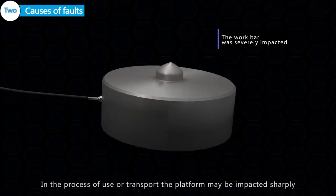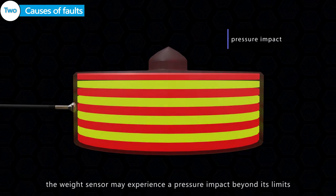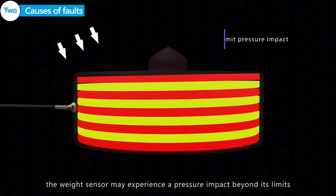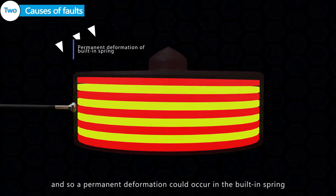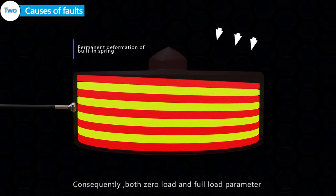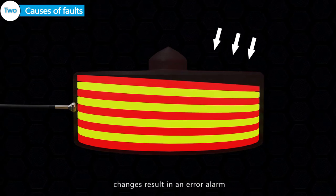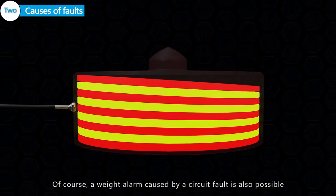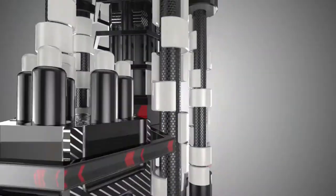Causes of Faults: In the process of use or transport, the platform may be impacted sharply. The weight sensor may experience an impact beyond its limits, and a permanent deformation could occur in the built-in strain gauge. Consequently, both zero load and full load parameter changes result in an overload alarm. A weight alarm caused by a circuit fault is also possible.